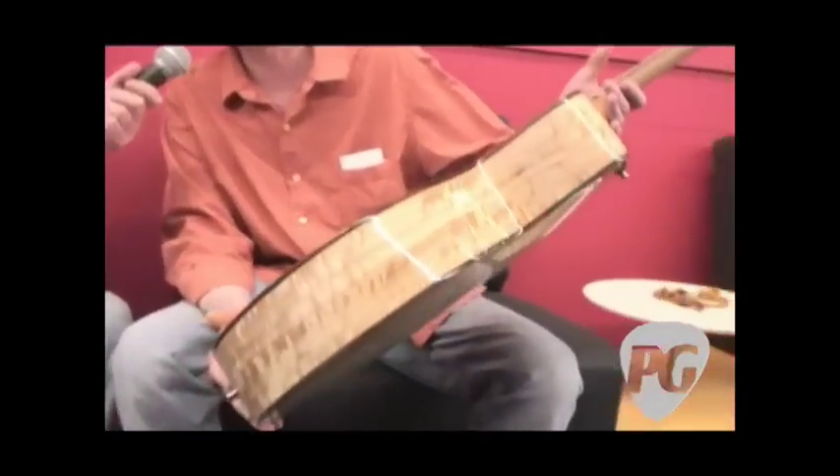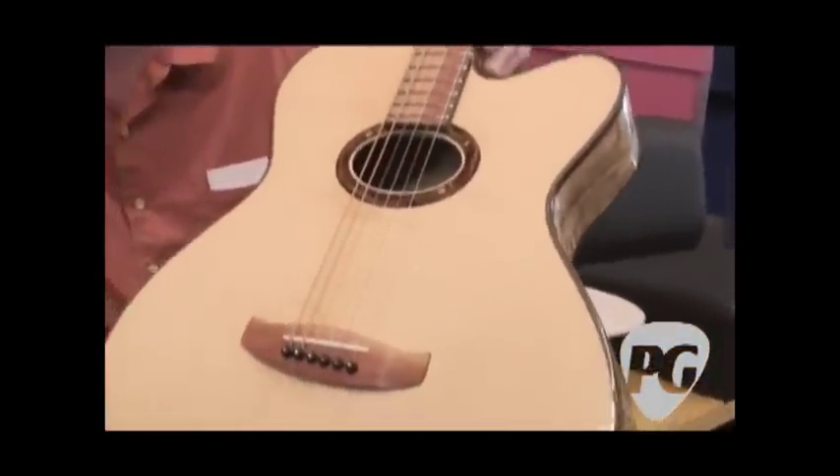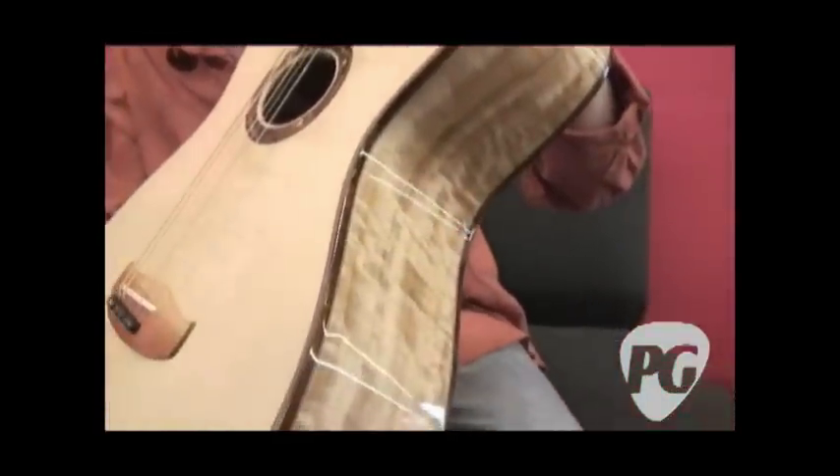This first one here is my Woodland model, but this is a baritone version. I think baritone guitars are becoming popular these days, so I had a customer ask me to make this guitar. It's got some unique features.